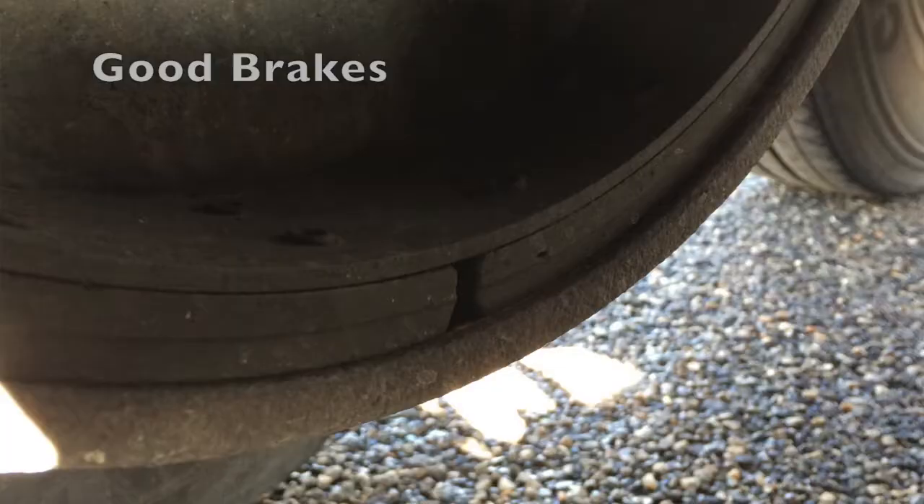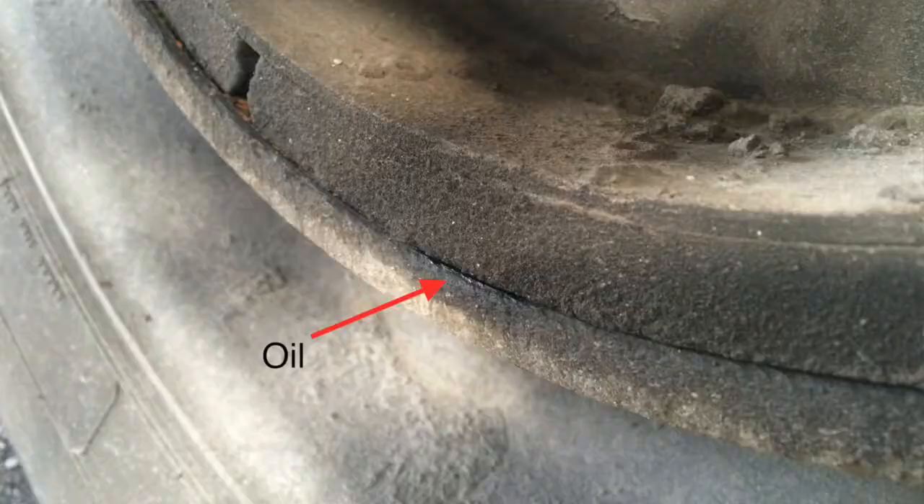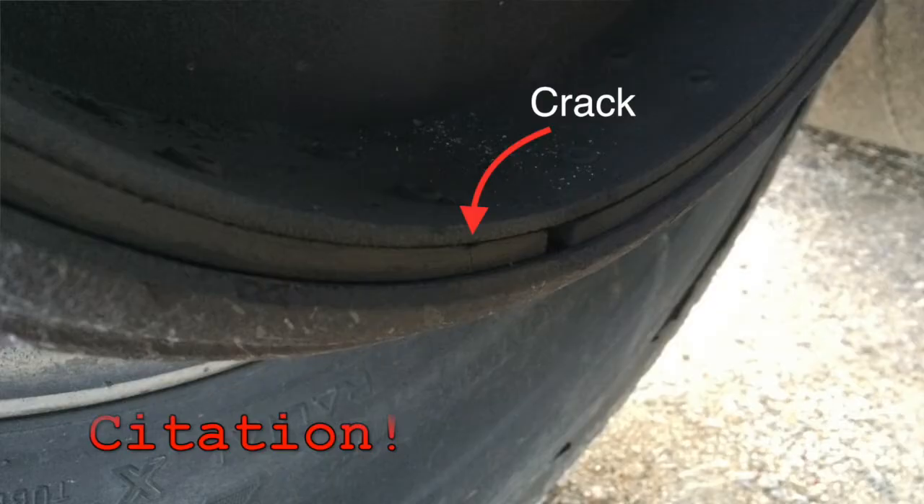You should also check and see if you've got oil or grease on your brakes, as that could mean there's something else going on. Also check to see if your brakes are cracked — that's not a good thing either.